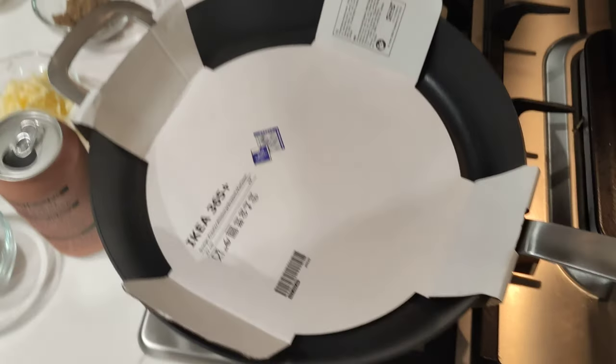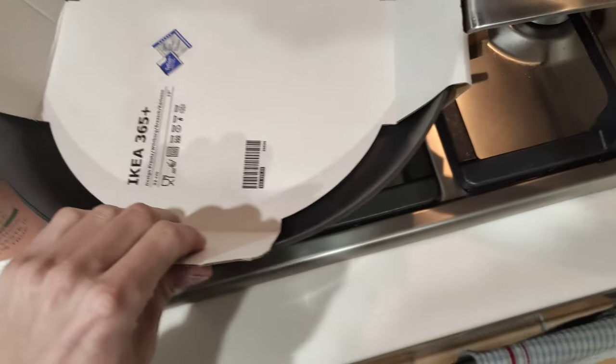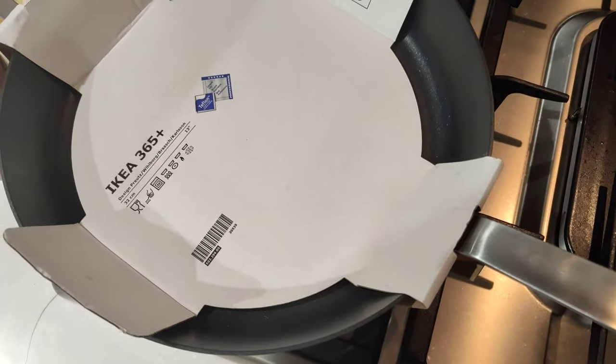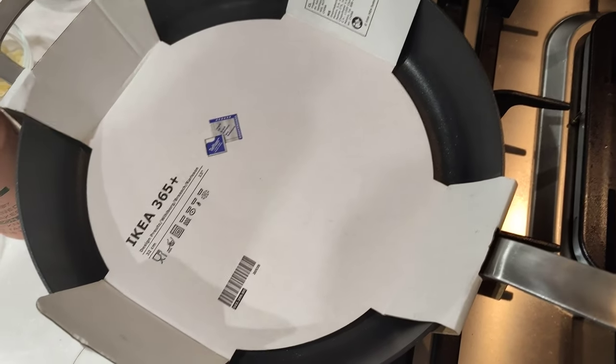This is an Ikea frypan. As you can see it's a similar form to the other ones — it's Teflon, handle on both sides, induction safe, oven safe, and it's called the Vodagan or some crap. I'll post a link to it below.